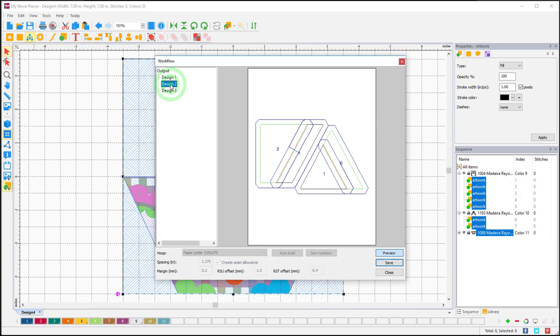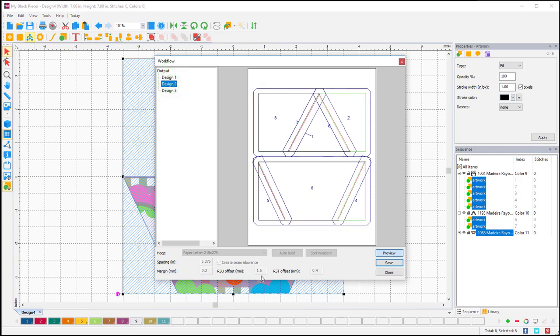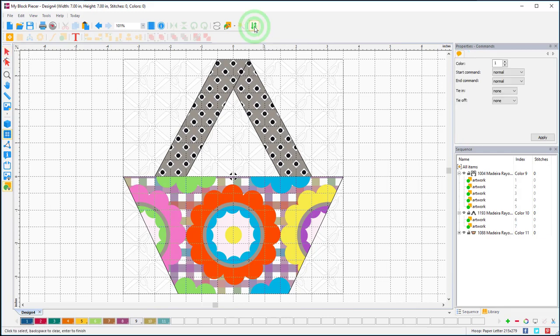The preview is telling me this is doing it in three separate hoopings, but I know I can do this all in one hooping. I'm going to close this, click off, and go up to Reorder. If I start on this side and work to the left I can do the entire top piece in one section, then add the handbag, then the corners — all in one hooping. I'm going into Reorder and telling it the order I want it to stitch: one, two, three, four, five, six, seven, eight.